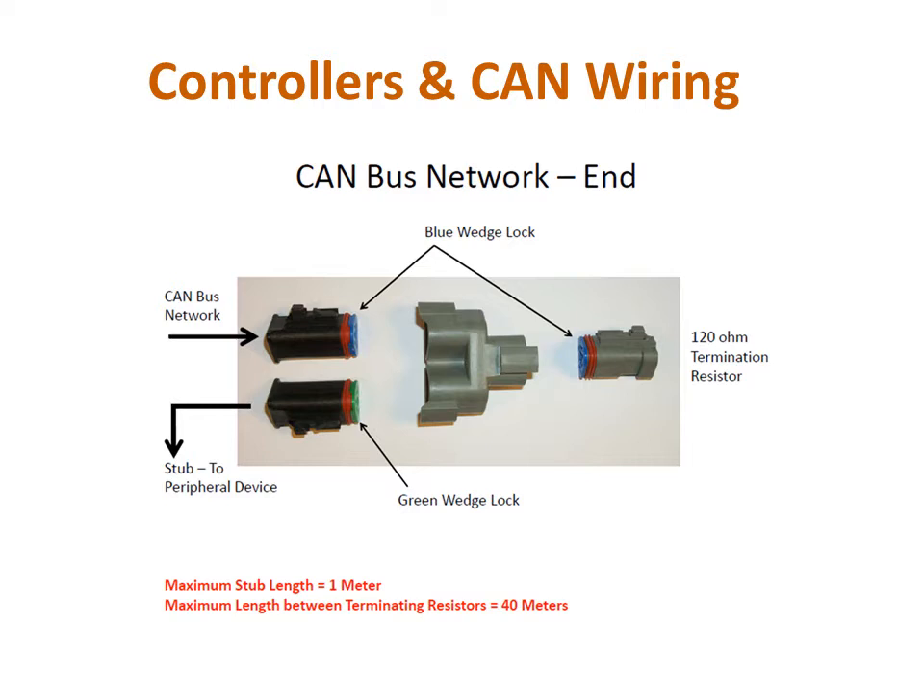The last network T in this example has the CAN cable and the harness for the wireless module on the left, and since this ends the CAN network, the second and final terminating resistor is on the right side of the network T.